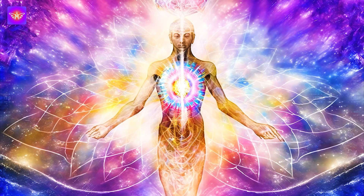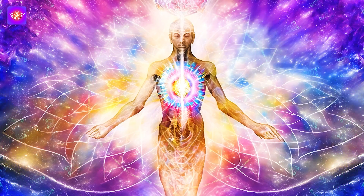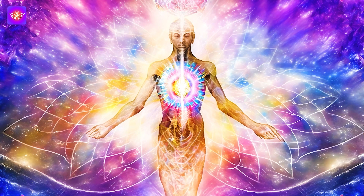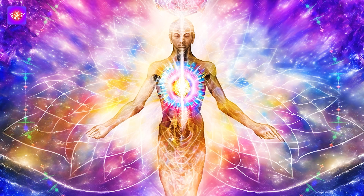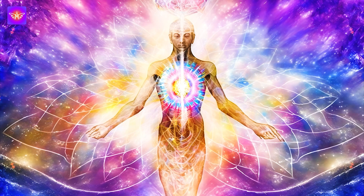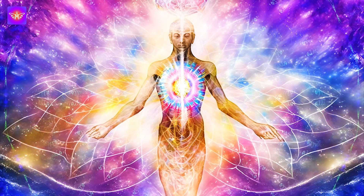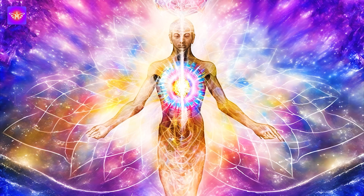Now let's move to body scan and relaxation. Take a moment to mentally scan your body. Start at the top of your head and slowly work your way down, paying attention to any areas that feel uncomfortable or tense. As you identify these areas, imagine a warm healing light shining on them. Visualize this healing light removing any tension or discomfort, leaving the area relaxed and refreshed.